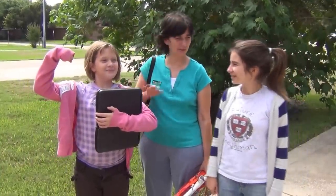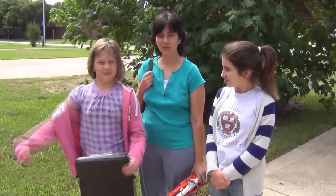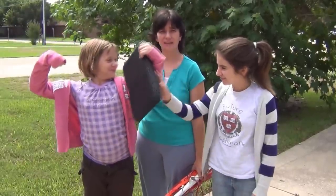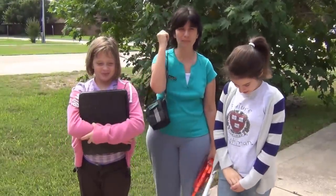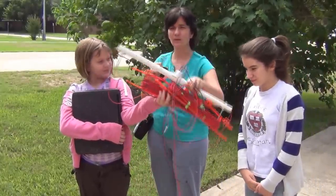Today me and my two little helpers are going to show you how to measure vertical electrical sounding via this LandMapper device and homemade 1D equipment.